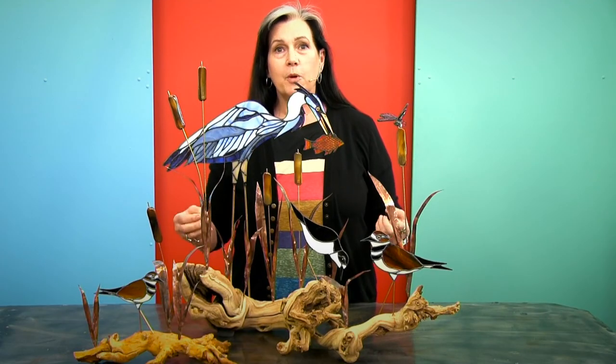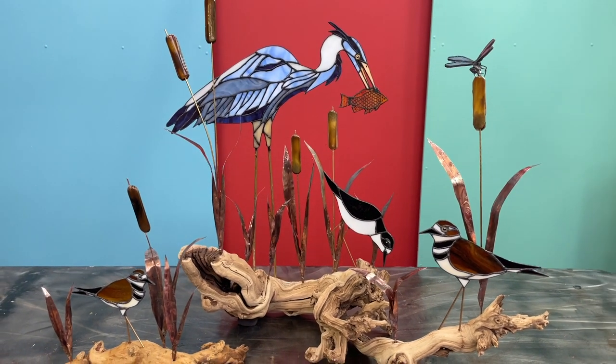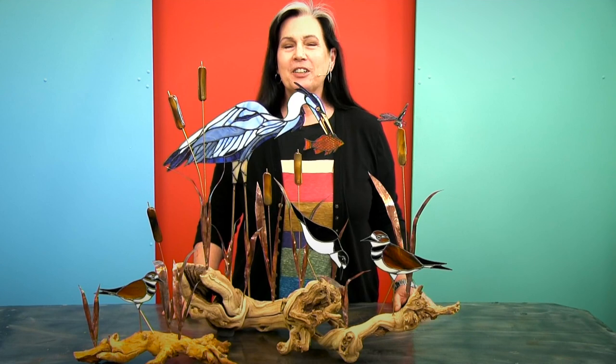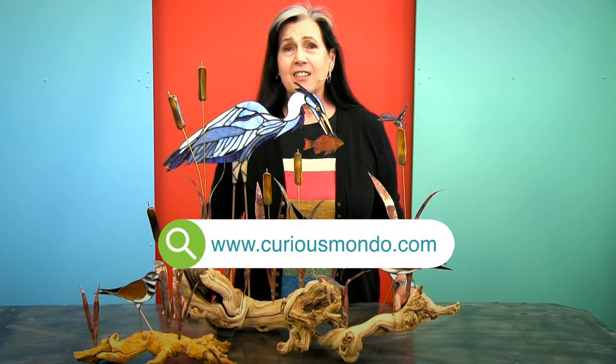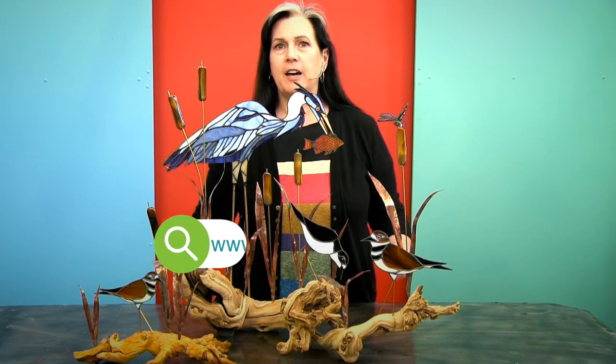So join us. We'll be having a lot of fun and learning a lot of new things to do with stained glass. Join me, Cheryl Peterson, and Curious Mondo for the stained glass waterfowl sculpture class. It'll be a lot of fun.